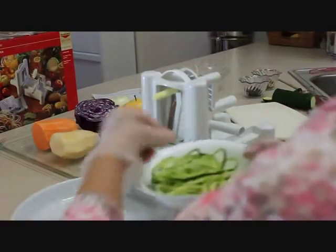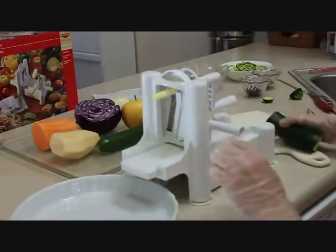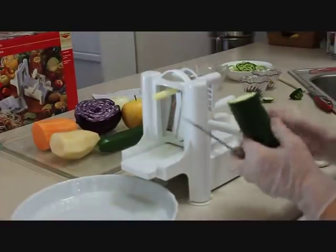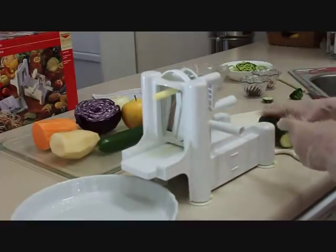I'm going to put these to the side. Next I want to show you how to make a zucchini slaw. You saw how long those noodles were — sometimes you don't want them to be that long, and definitely for slaw I don't want them to be that long.